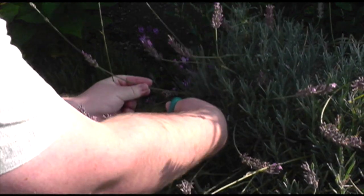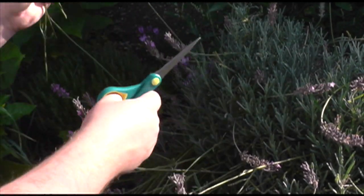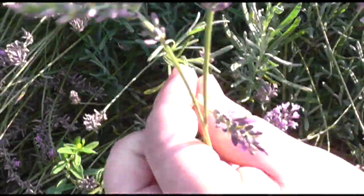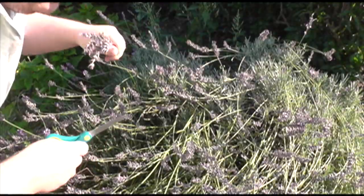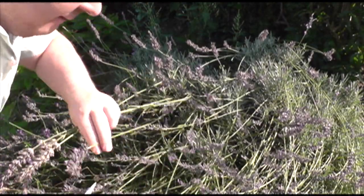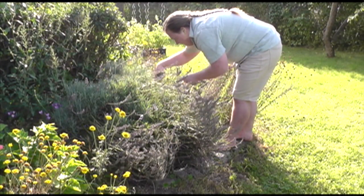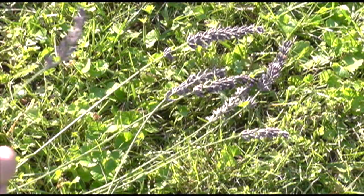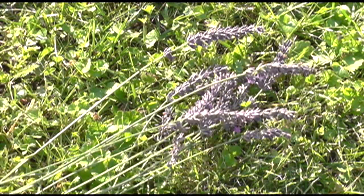The advantage of harvesting your lavender is that you prune it at the same time, so you're doing two jobs at once. Cut each stem just below a set of leaves, but be careful not to go back into any deadwood or the stem won't grow back. Pruning your lavender will help it grow back bushier and healthier. Please note that this only applies to English lavender — other varieties aren't as hardy and should be cared for differently. I find it easier to make bunches as I'm cutting, but go with what feels natural for you.